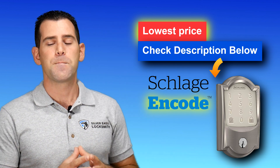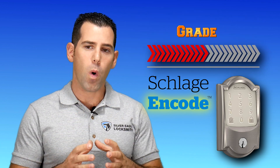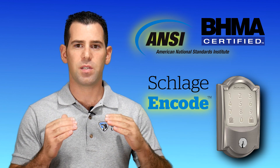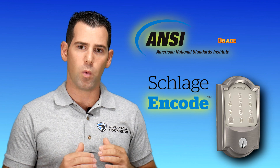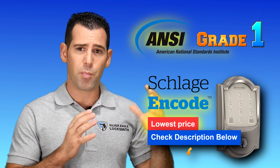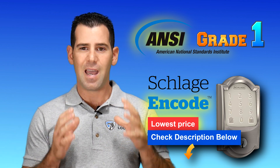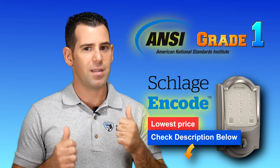Another thing I like about the Schlage Encode is that it's Grade 1. Grade 1 is the highest certification security rating by ANSI/BHMA, and it means this lock has been through many different types of tests. ANSI is a non-profit organization that performs many different types of tests on locks and hardware here in the US. Having Grade 1 certification and getting a keypad smart lock at the same time — as a professional locksmith, I think that's the way to go. This is my number one: the Schlage Encode.